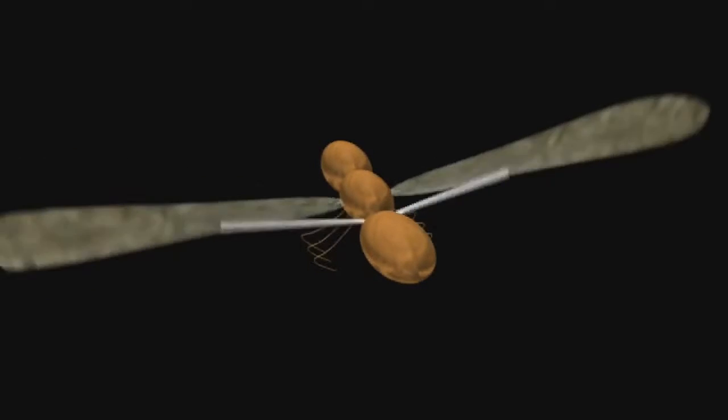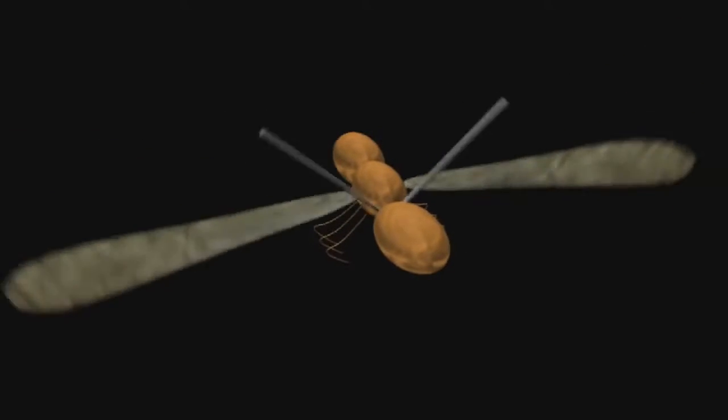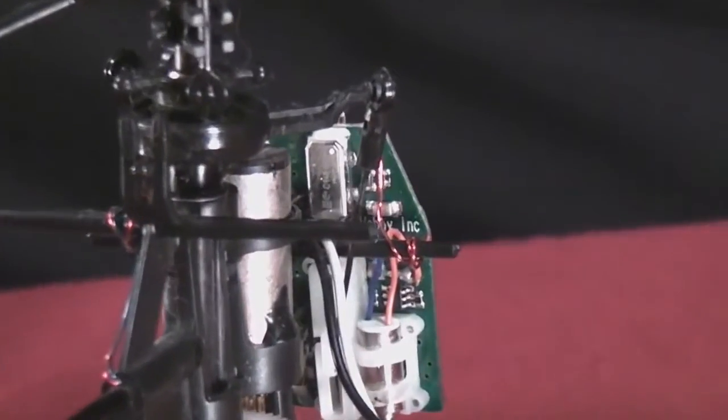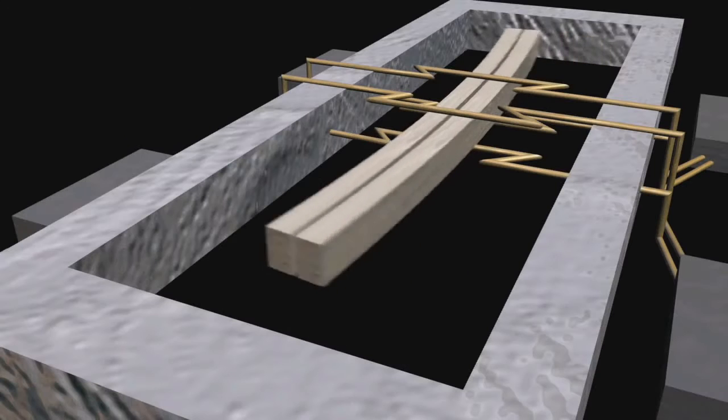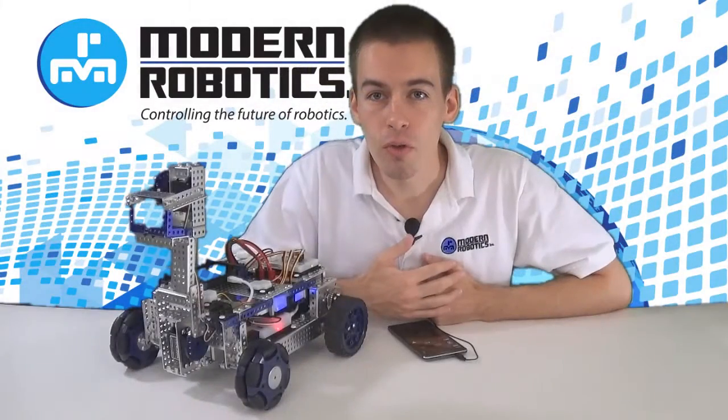When the insect is disturbed in flight, the halters try to keep flapping up and down in the same plane. The insect senses this and corrects for it. These single-axis gyros use the same basic principle — they have a set of microscopic wings that are vibrated back and forth with a piezoelectric current. When the gyro is spun, the wings want to keep vibrating up and down in the same direction.